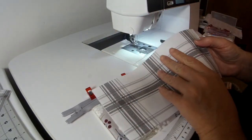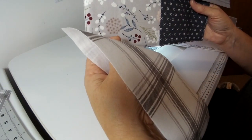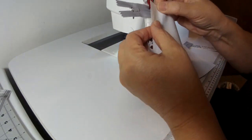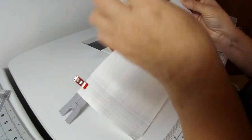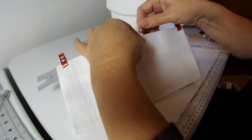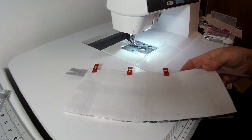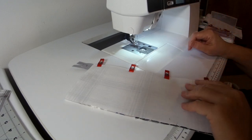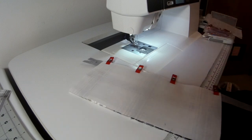Take one of the lining pieces with the right side facing down — right sides together of the lining and the outside panel — and align the top edges and also the short edges together, making sure they're completely plumb with one another. Just lift up any clips or pins you've put there previously to attach the outside panel. I'm going to do a quarter-inch seam allowance stitching using a 2.5 stitch length. I'm using a 90/14 needle and all-purpose polyester thread for this project.